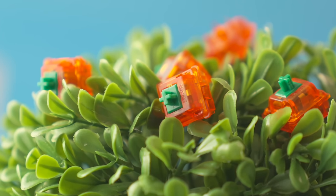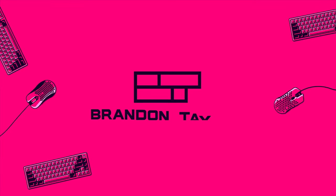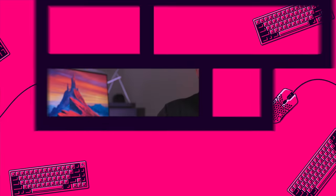What's up guys, it's BT here and welcome to the holy kingdom of linear switches. Whether you like thok, whether you like clack, or maybe you just enjoy the finer things in life, we have a switch for you today. I'm going to be counting down my top five linear switches, so if that sounds like something you're interested in, stick around because we got all bangers today.